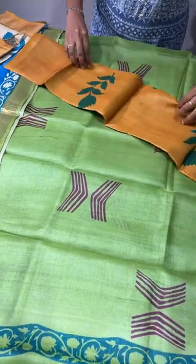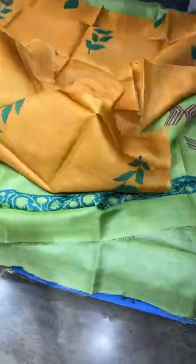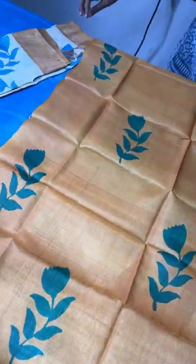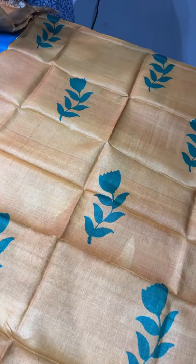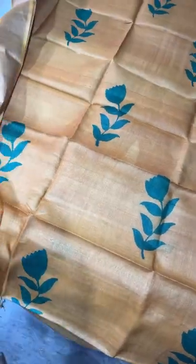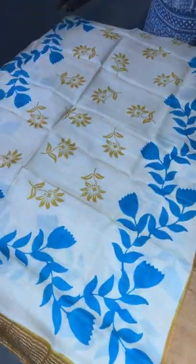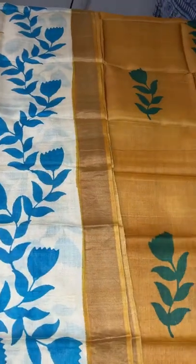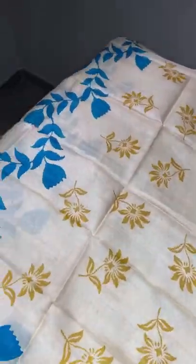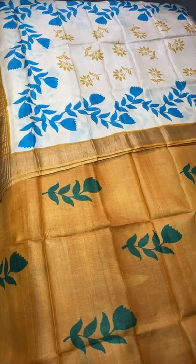These are running materials — not stitched — so you can add any kind of designing based on your own ideas. They are apt for salwar suits. Pure tusser silk is used here — completely pure — for both the top and dupatta. The top here is a very different mango-shade yellow with green floral prints. The dupatta is green with very elegant yellow borders; the top color is used for the borders, and both yellow and blue are used for the prints. Take a screenshot — ₹3350 plus shipping.